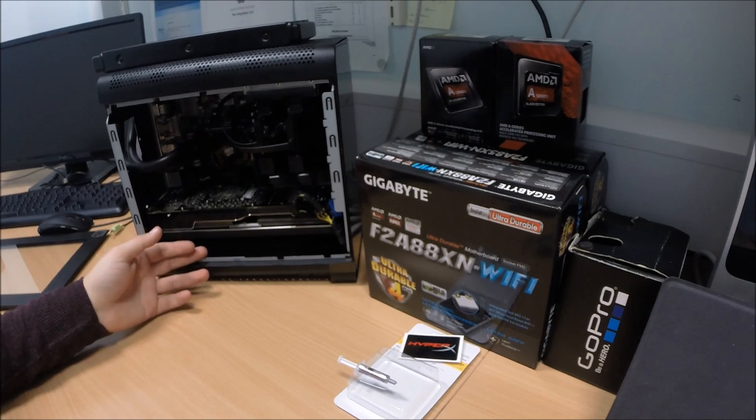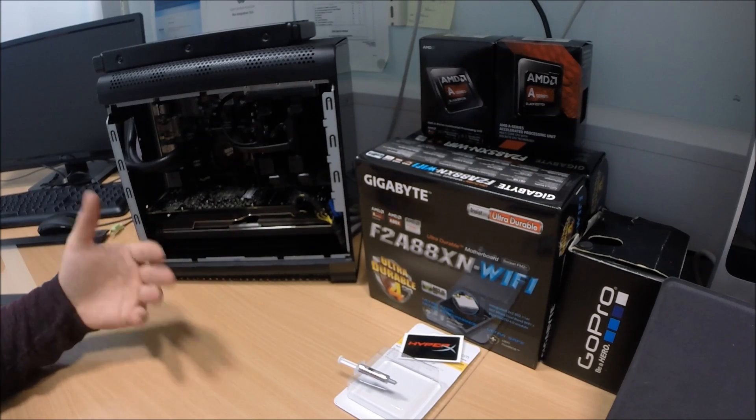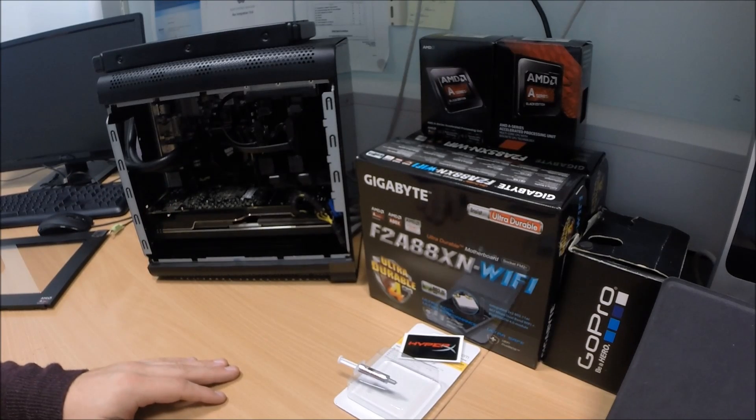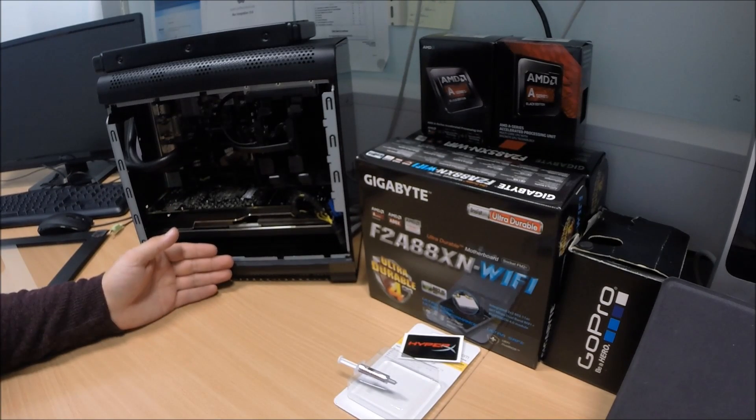With Mantle, we get 70-80 frames depending on the map and the amount of stress from players and things like that. So we're going to see what the differences are with the Kaveri APU in here instead of the A10.